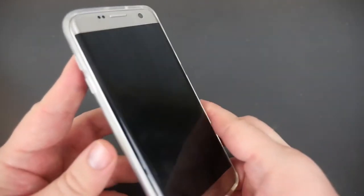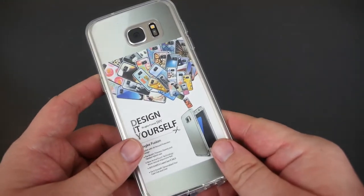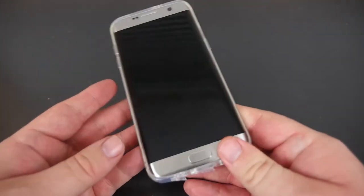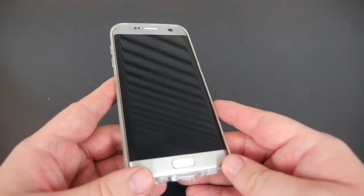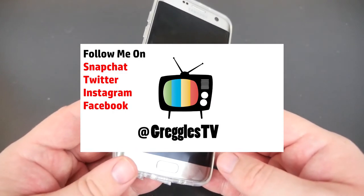Other than that, this case is a see-through case — you can add a picture if you want, or you can keep it just plain and clear. If you guys have any questions or comments about this case, let me know in the comments down below. Don't forget to subscribe — I put up a new video every single day. I'll see you guys down the road.